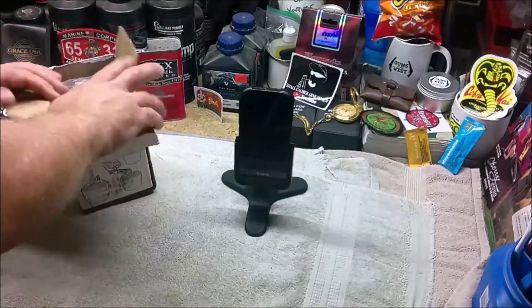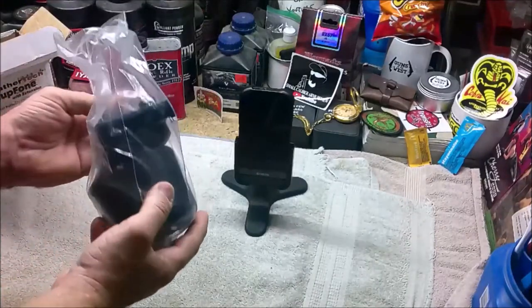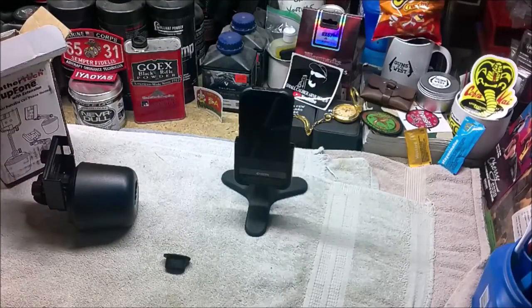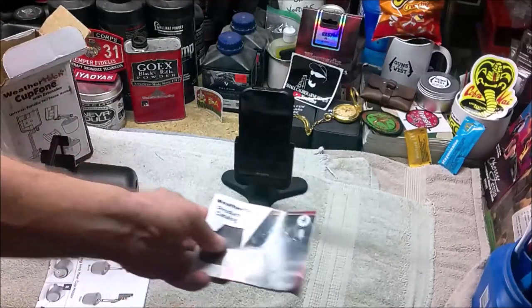What's inside the box is fairly simple — just a clear plastic bag with the cup phone in it, a small tool which I'll explain later, and instructions and a catalog wedged on the inside of the box.